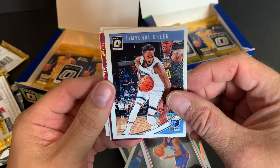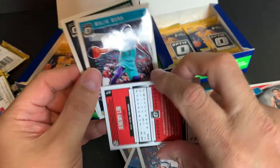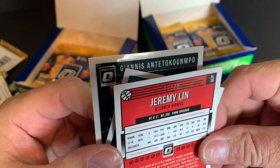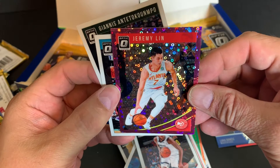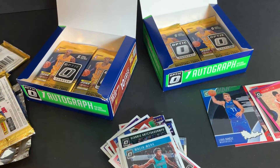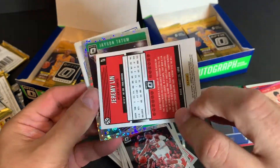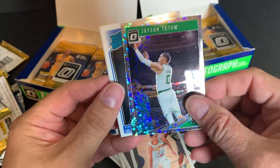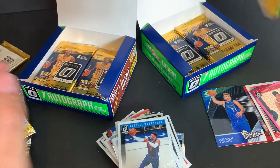Jerome Robinson. Here's to you, Jerome Robinson. J. Michael Green. Another Jeremy Lin — and this one is numbered: 15 of 20! Jeremy Lin, pretty cool. Still no autographs — average one per box. Chris Dunn, another Jeremy Lin. Jeremy Lin all over the place — I Jeremy Lin'd all over myself.